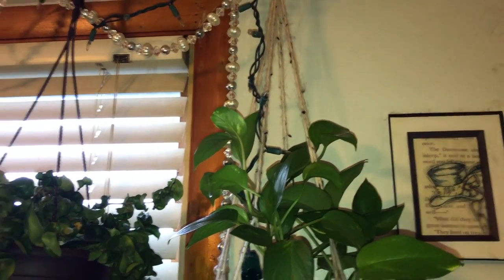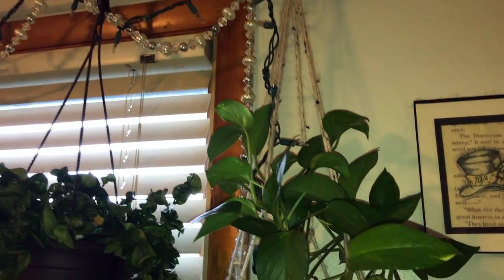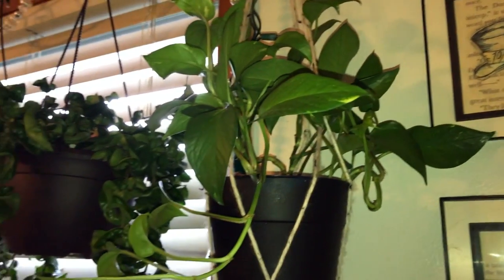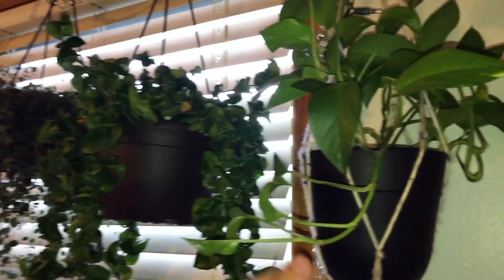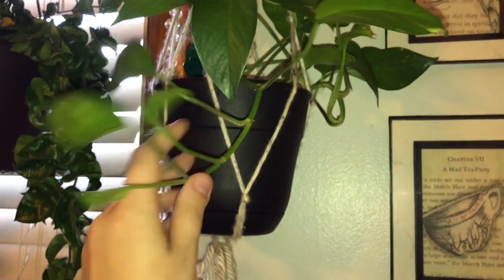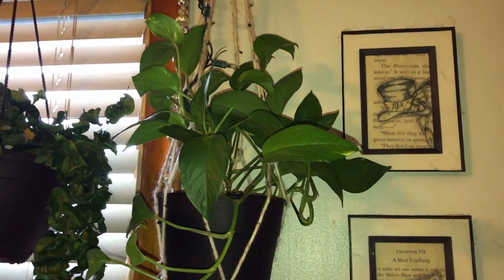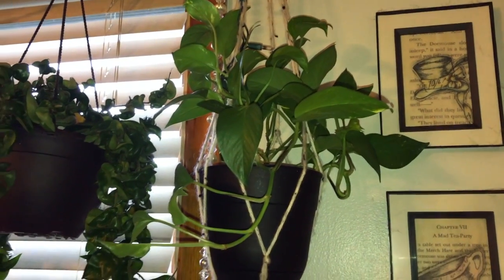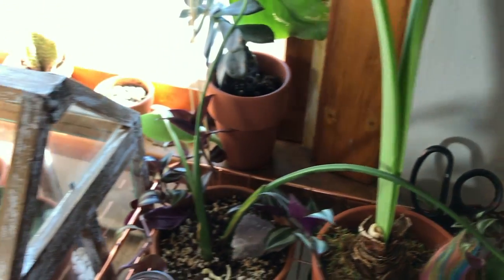Up here is a pothos — I couldn't get it down because it's attached up there, but this is one of the oldest plants we actually have. Believe it or not, it's my husband's, but it's currently under my care and it's starting to get some of its variegation back. This was another plant that was paired too far away from light for a long time, but it is still pretty hardy.